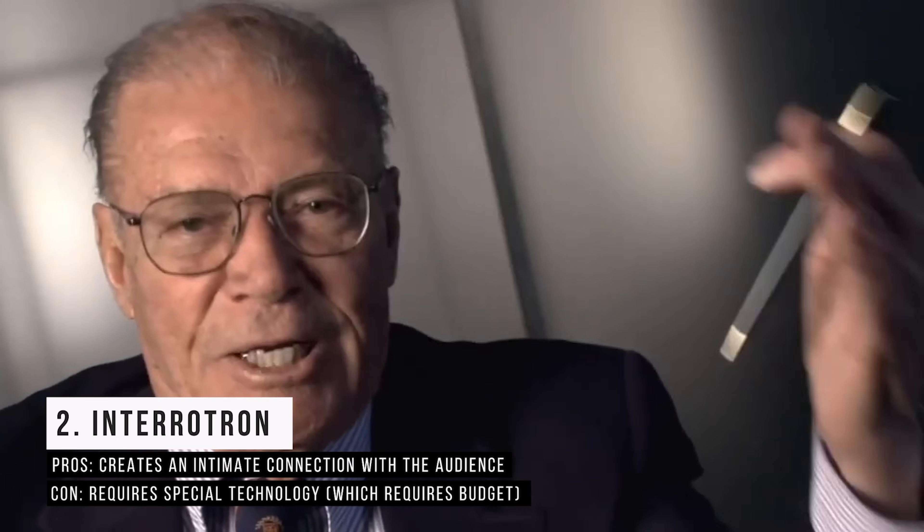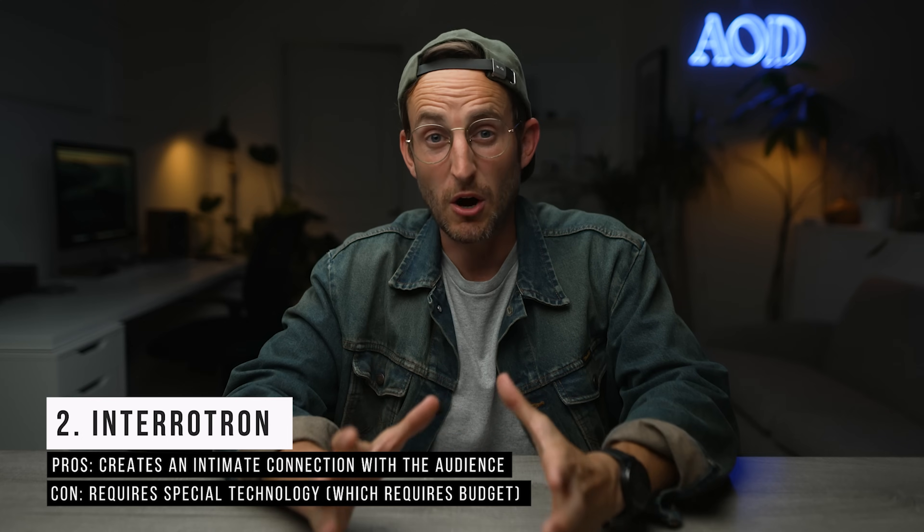There are cheaper systems that just use mirrors. The great part about it is what's happening right now in this video — I'm connecting with you, I'm looking into your eyes and you're looking at me. We get to have a connection even though I'm just staring into a deep dark black hole of the camera lens. The Interrotron style excels because it's more intimate and creates a better connection with the audience than other styles.